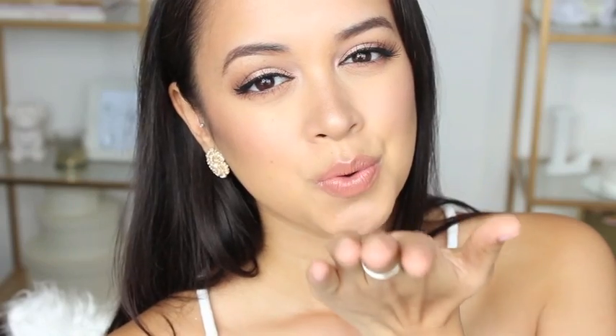And there we have it guys — that's the completed look! I really hope you all enjoyed this tutorial. I had so much fun creating it. I absolutely love rose gold, so why not put it on my face? I hope you're having a great week and I'll see you in my next video — take care!